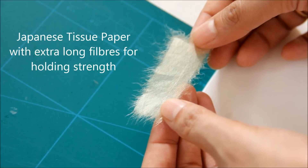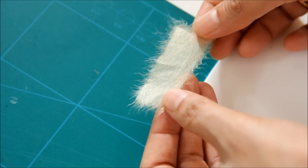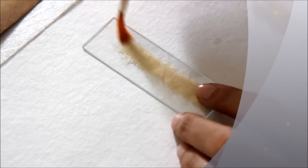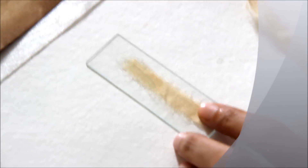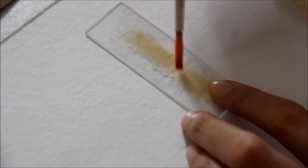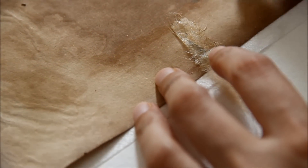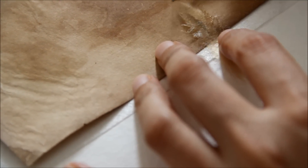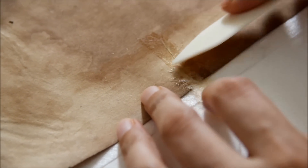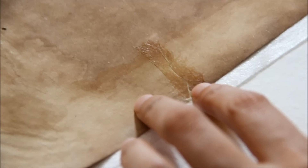For tear mending or edge mending we use Japanese tissue paper made of the kozo plant, which has very long fibers. It is non-acidic and hence provides a harmless strength to the paper support and mends the tear in the most idealistic way. The adhesive used is water-based in this particular case, but it can be of different solubility in other cases depending on the strength or requirement of the paper.